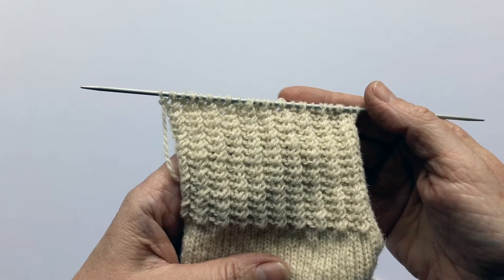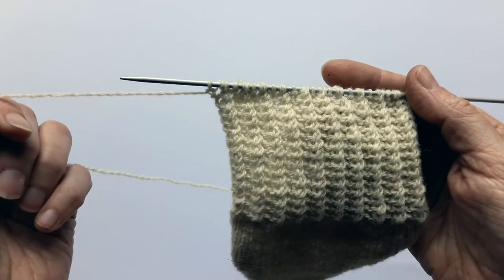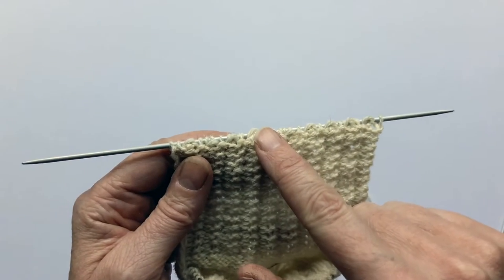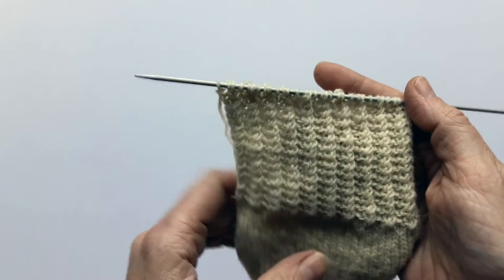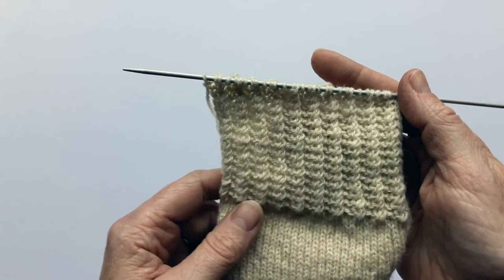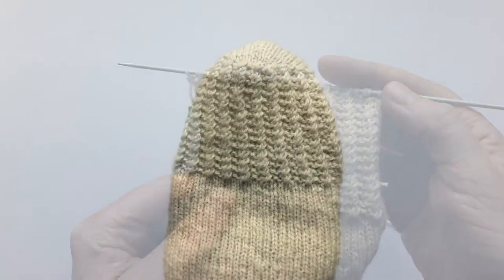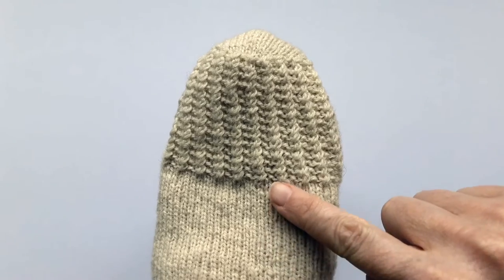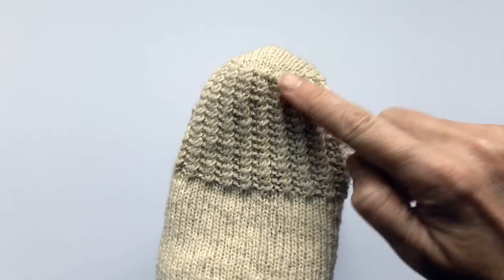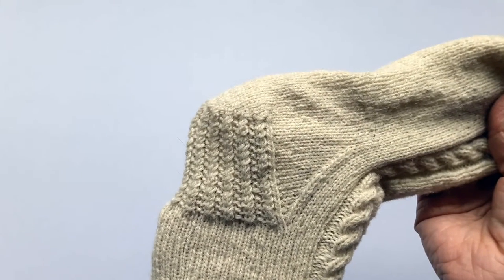Once you've finished knitting the heel flap to the length you want, it's time to knit the heel turn. Your yarn should be on the left hand side, ready to turn your heel flap and do the first set up row, which is always a purl row. Don't worry if your heel flap looks as if it's pulling to one side - it'll straighten up once you put your gusset stitches in. The heel turn is the point where your previously straight knitting, which has gone from the cuff all the way down to the heel flap, turns on a 90 degree angle, and that's what gives you a sock shape for you to get your foot into.